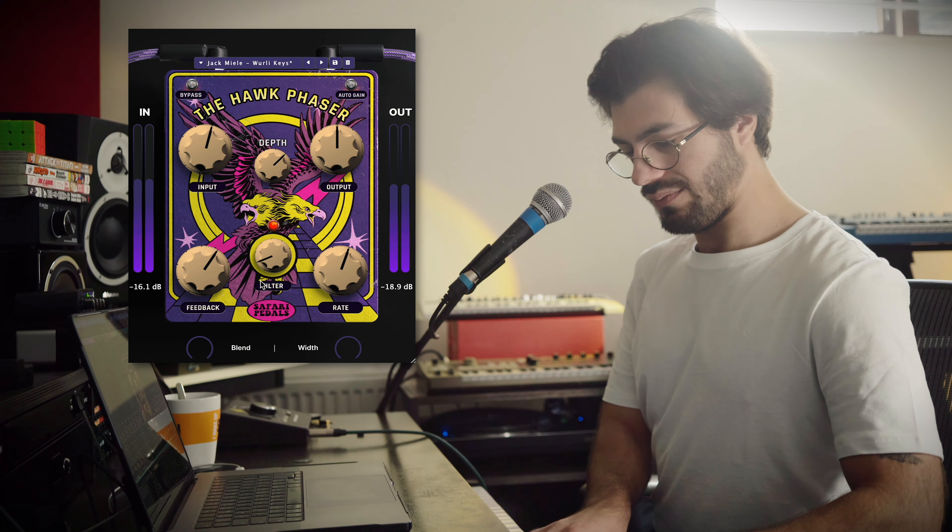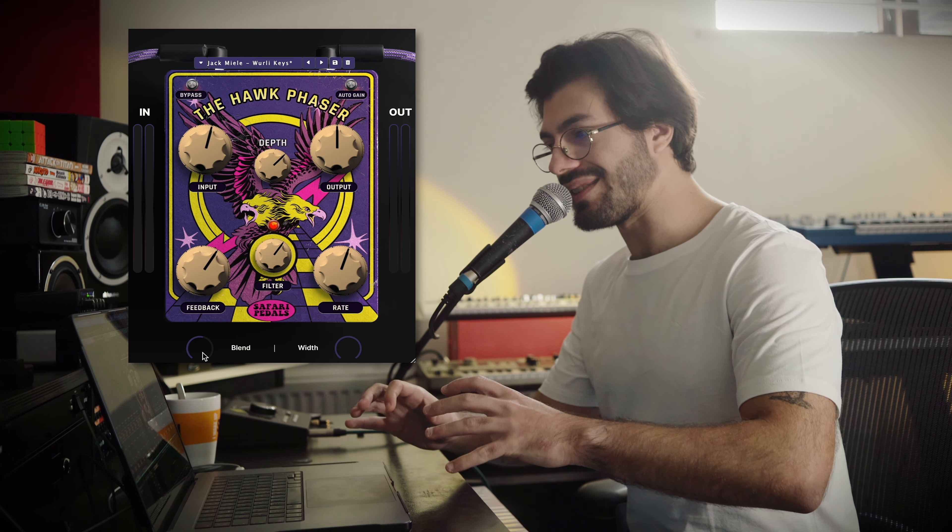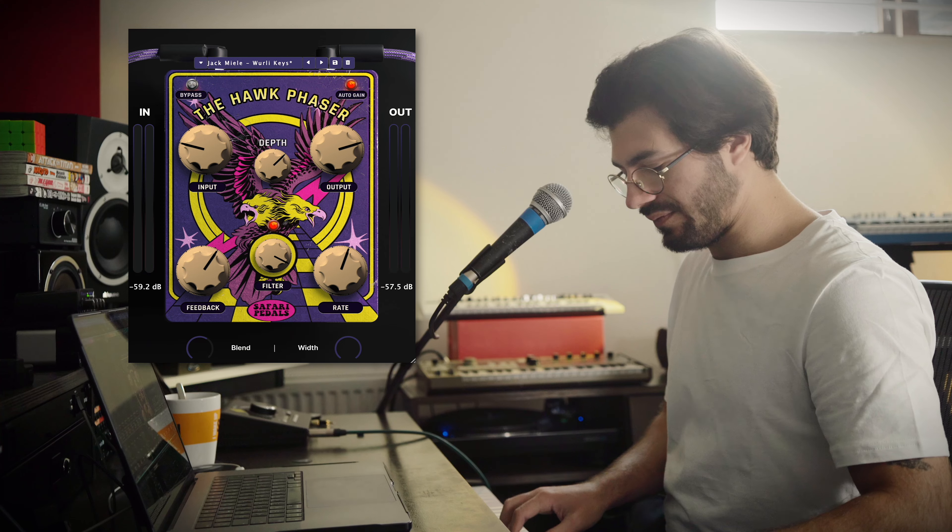This plugin includes an extra feature which in this case is a filter — you can knock off a little bit of the harsh top end, or clean up some of the muddy low end, and sculpt in either way. If we pull the blend back we've got less of the phasery effect, but the wet signal is slightly tweaked — we've got the phaser, maybe rolling off some top or low end depending on how we're using the filter, and we can pull the whole effect back if it's too intense.